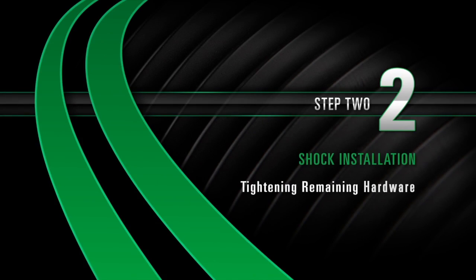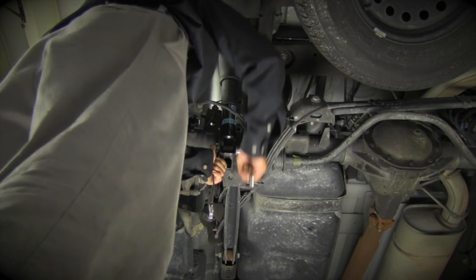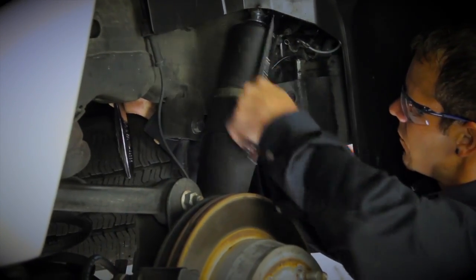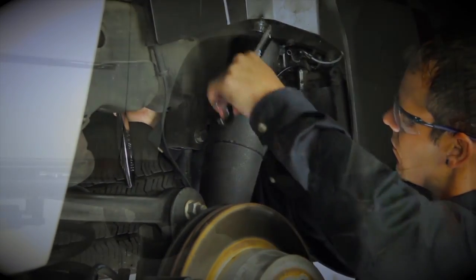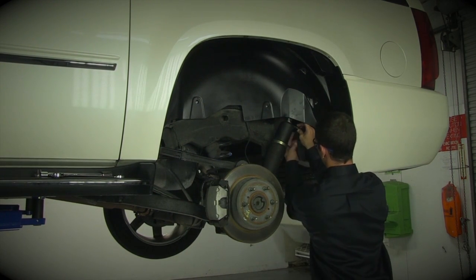Install Step 2: Tightening remaining hardware. Tighten the shock absorber's retaining nuts and bolts. Reconnect the air supply line and tighten. Next, reconnect the electrical connectors.